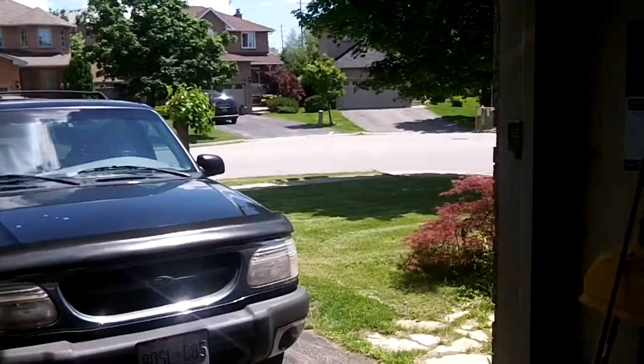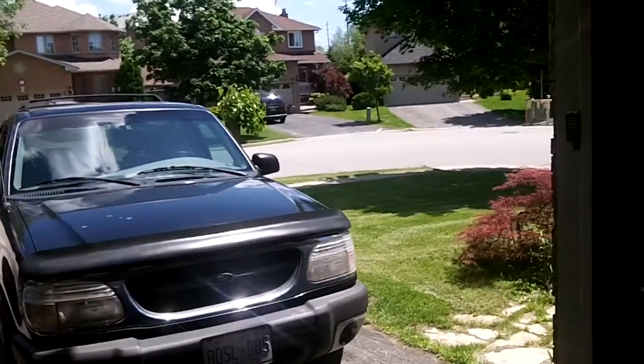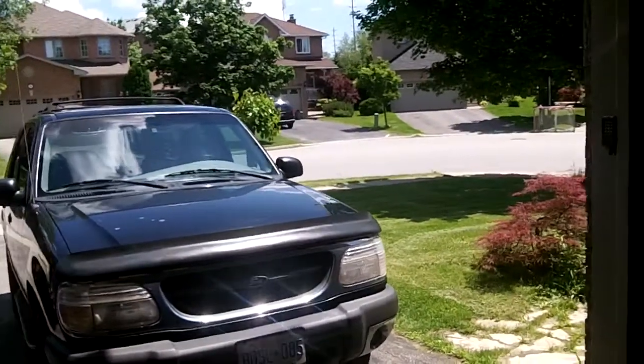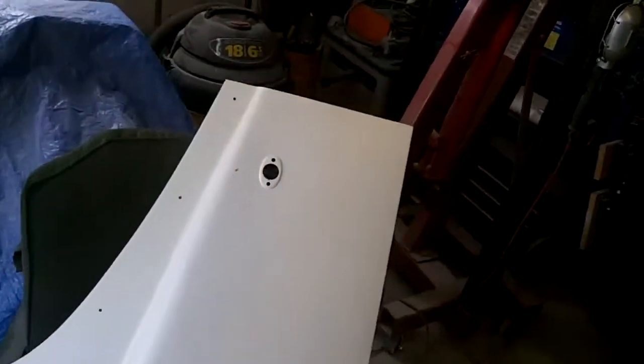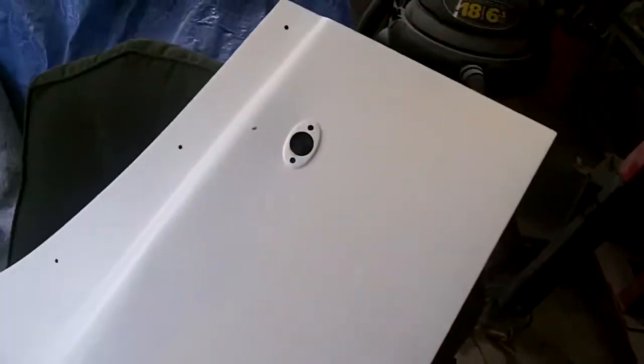Haven't been out here all week — been a busy week at work. And obviously last weekend, if you watched any of my videos, I was away at a car event for the weekend, so didn't get anything done. So anyway, we're going to get back out here in the garage and tackle a little project today. We're going to go back to the doors that we just put into epoxy primer really quickly and got a nice run in this door. But I'm not too concerned about that — I'm going to have to sand that back down anyway. What I am concerned about is this line of little plug welds we did in here.